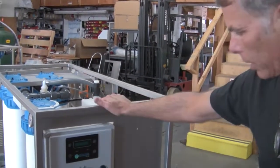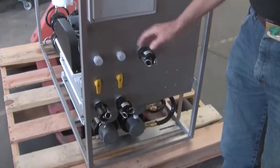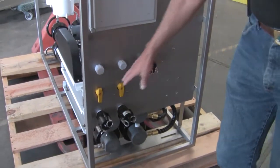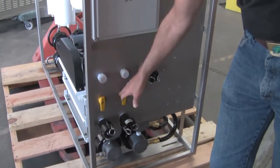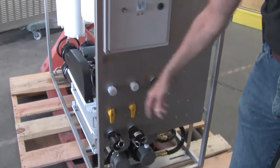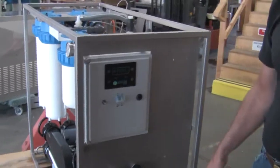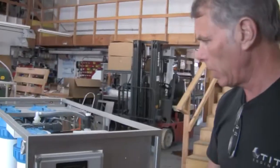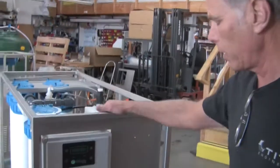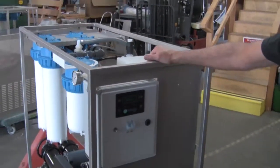On the front panel we have our I/O: water in, water out, and product water out. We also incorporate three-way service valves in the front of the panel, which can be accessed through these ports here. We believe it makes sense to build this into the system to make it easy to maintain and clean the system if needed.